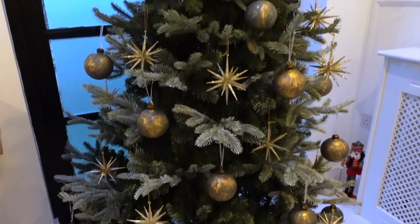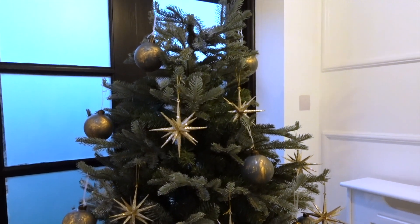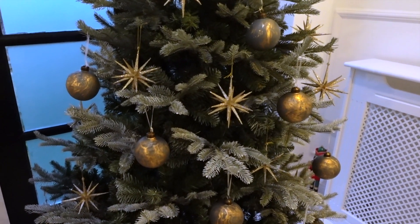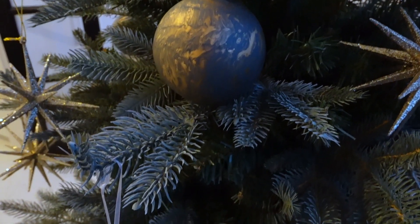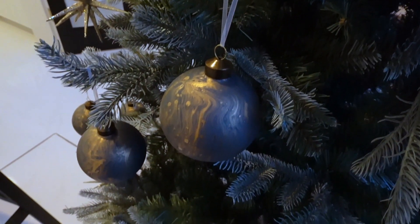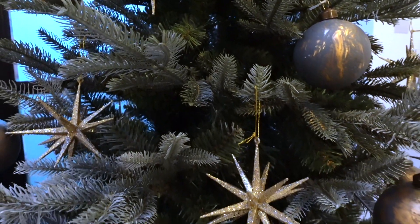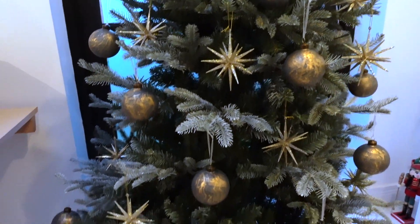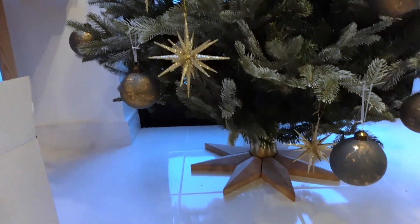We are getting there. Tree topper not on yet. We are getting there.